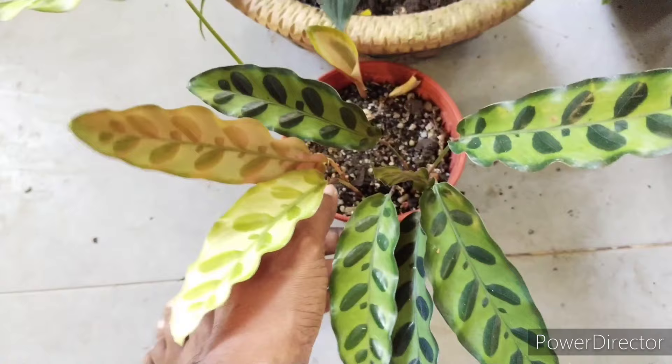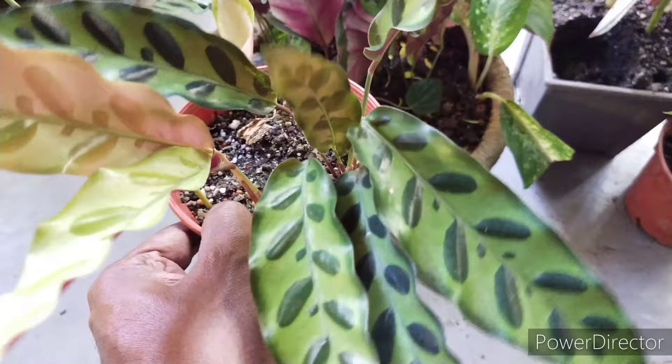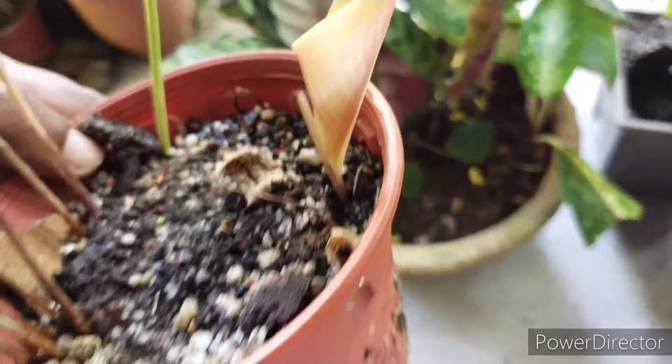You can trim off the burnt tips if you want to. However, when the right conditions are met, the leaves give out a lush, healthy look. I want to show you the medium here — it appears to be more dry-moist, and should not be soaking wet.